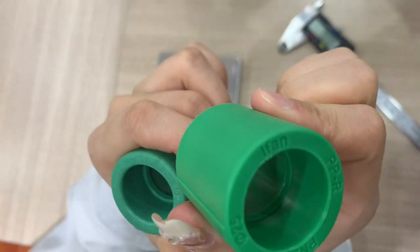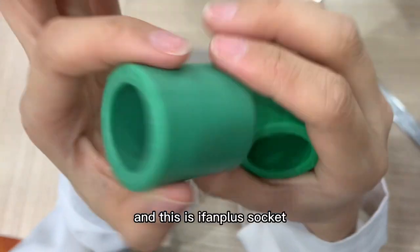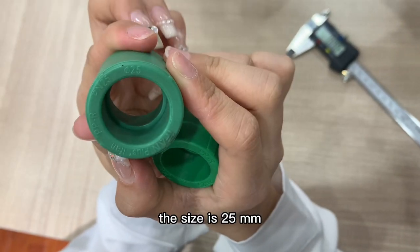We can see this is the Yifan brand PPR socket. The size is 25 mm. And this is the Yifan Plus socket. The size is also 25 mm.